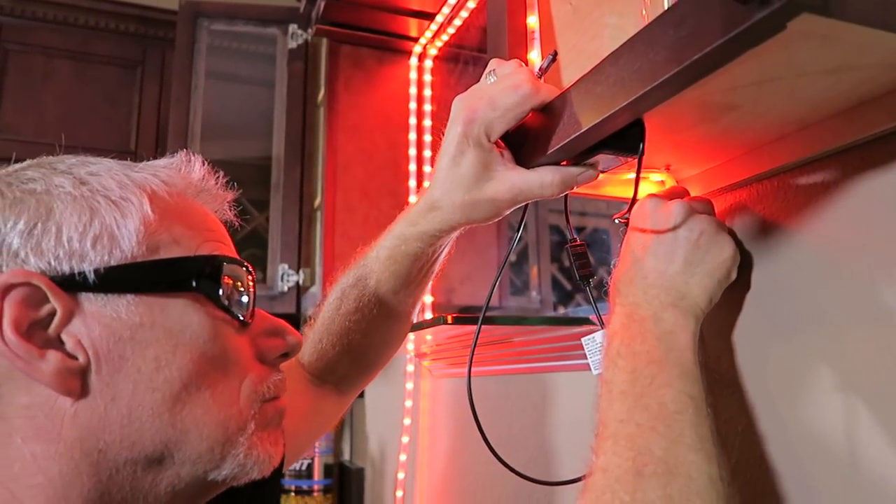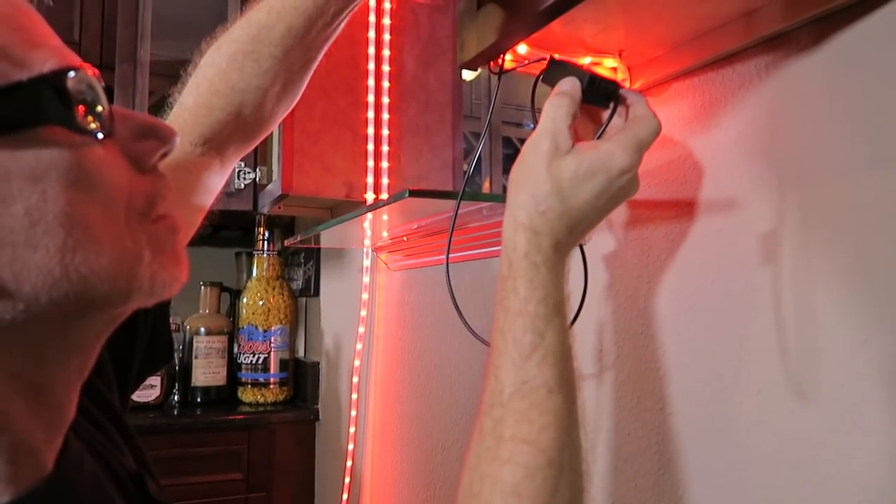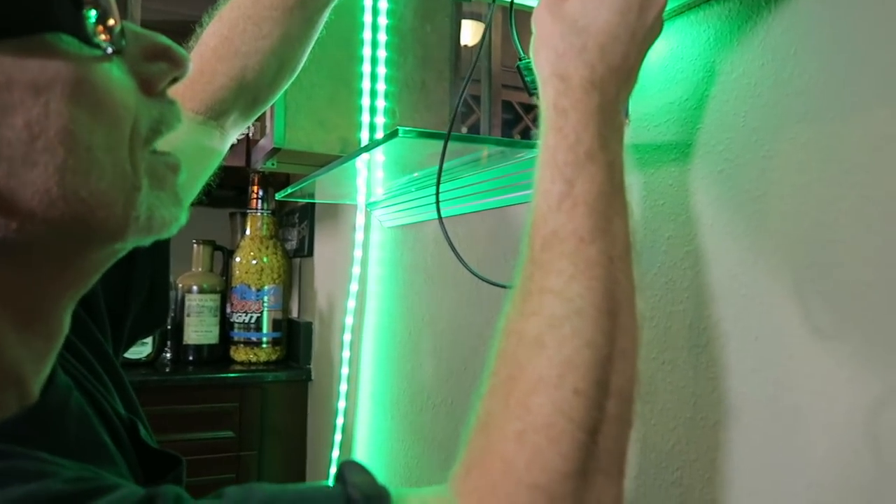My husband says he has a professional way to handle this, so let's take a look. He's just figuring out where to mount it — the eye has to be up inside the cabinet, far enough in.